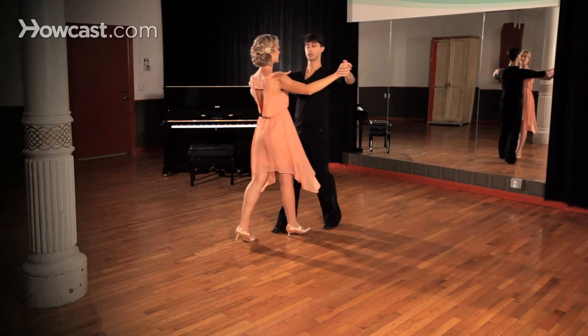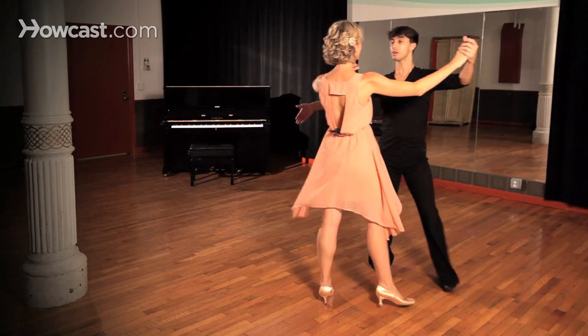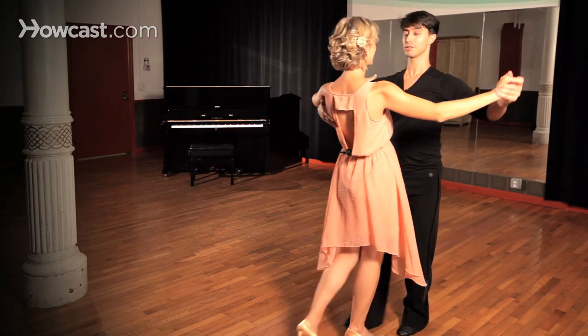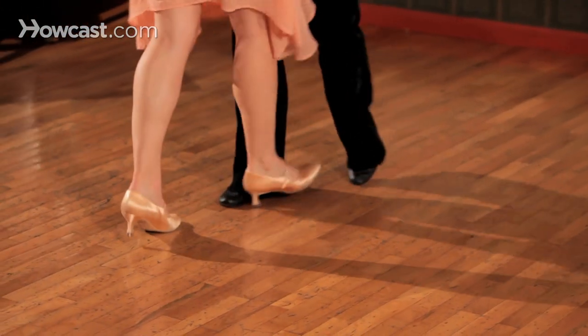Slow, slow, quick, quick, slow, slow, quick, quick, slow, slow. Let's try that with music. Thank you.